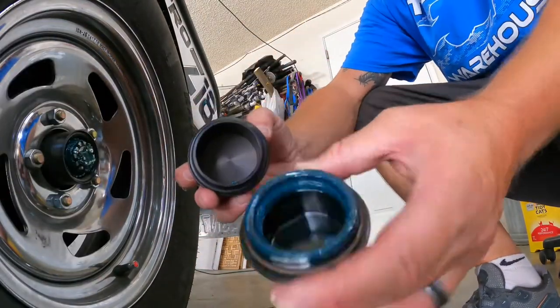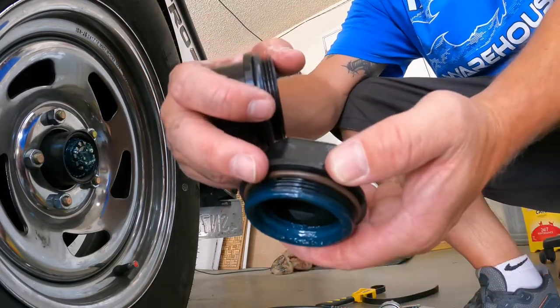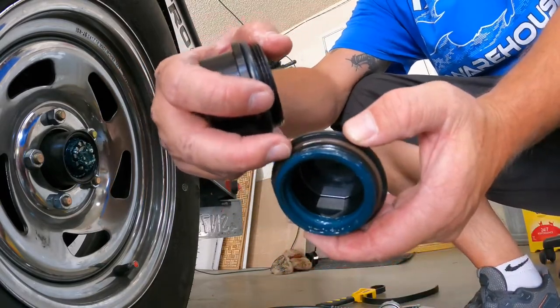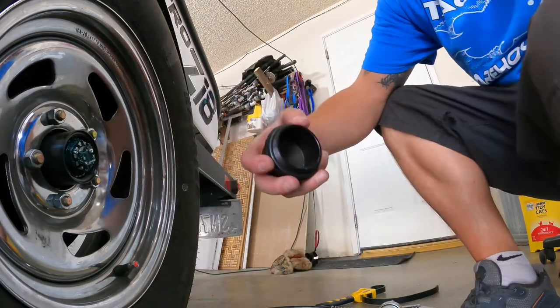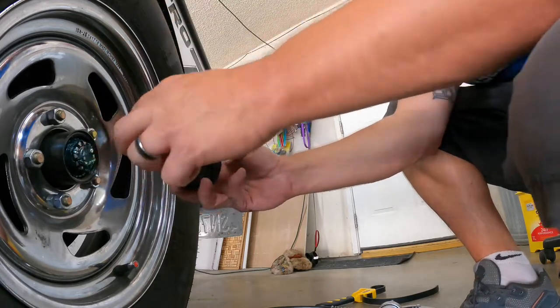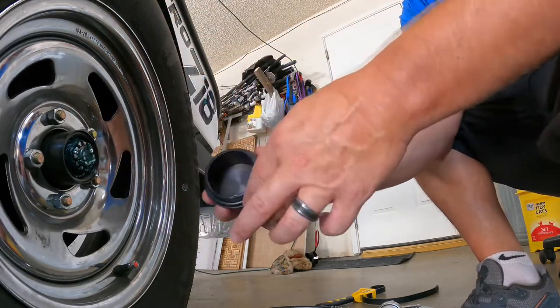Let me show you the difference. That's the plastic one — these things have a habit of breaking right here at the threads, and then you lose them and start slinging grease everywhere. I'm going to get this metal one put on with the o-ring and grease it up.